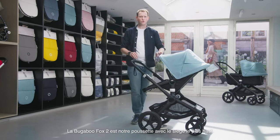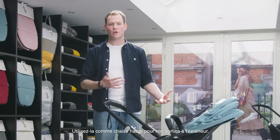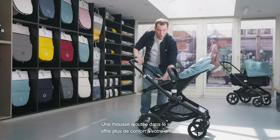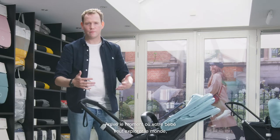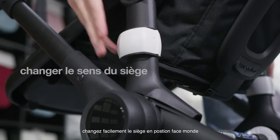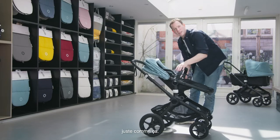The Bugaboo Fox 2 is our highest stroller at 59 centimeters — higher than the Chameleon — so you can easily use it as a high chair or next to a table in a restaurant. We've also added extra padding in the seat for more comfort. When your baby wants to explore the world, it's super easy to switch from the facing-parents position to the facing-world position, just like that.